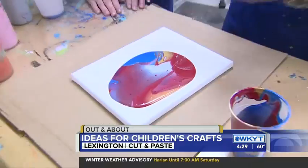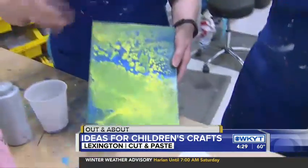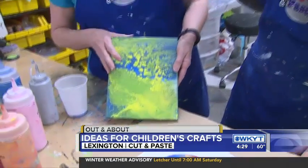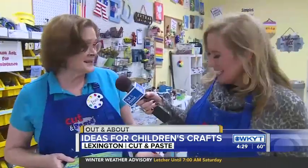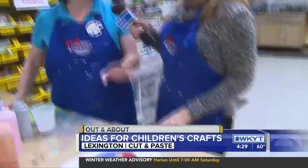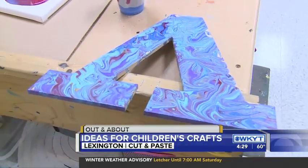I'm guessing kids can be as creative as they want with this. Let's show a finished product. We've done it on canvases, we've done it on wooden letters, we did it on a mermaid tail. Anything you want to do with paint pouring — any surface you can find in your house, you can cover with paint pouring. Oh, don't let the kids do that — that could be a problem.